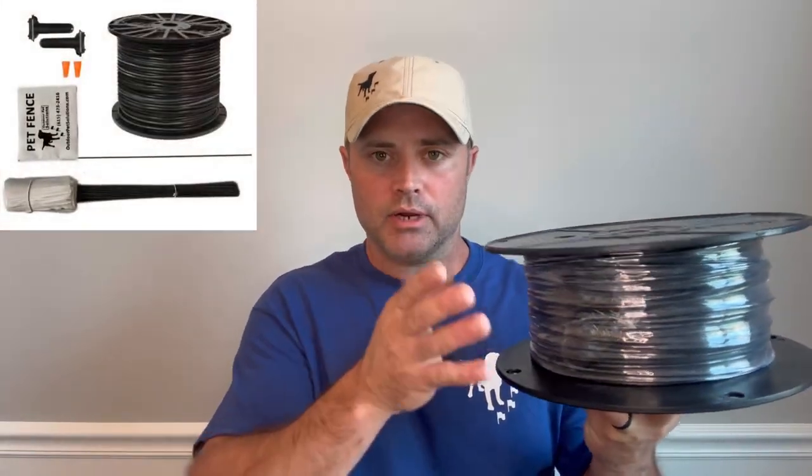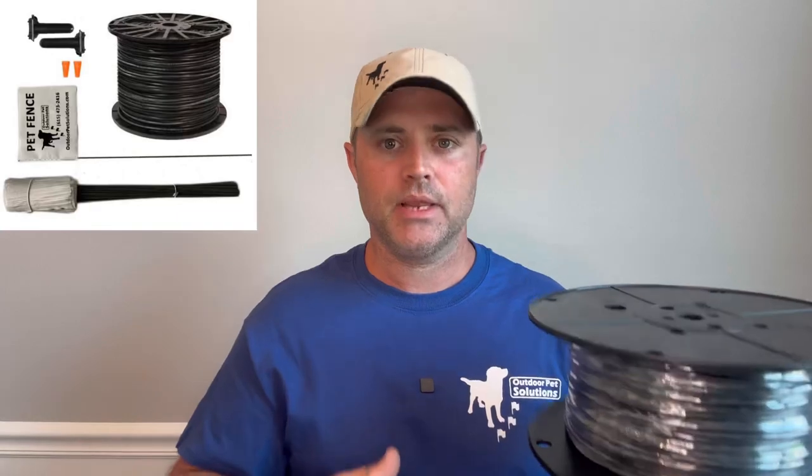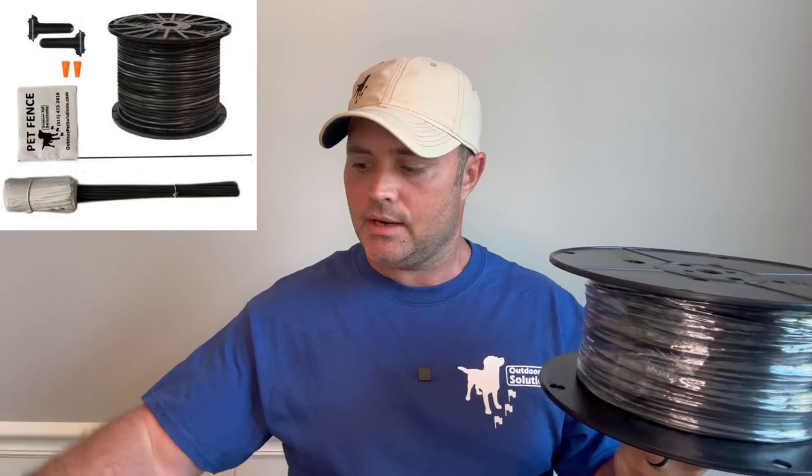If you want to invest in something of better quality, you can go on our website — I'll put a link down in the description — where you can order the OPS 1000. It's our commercial grade dog fencing system that comes with the good wire: the 14 gauge 500 foot. You can also buy additional wire kits, which come with an additional 500 feet, 100 training flags, and two splices. But if you already have a dog fencing system and want to upgrade your wire to the good stuff because you're having too many issues, you can certainly order just the wire kit as well.